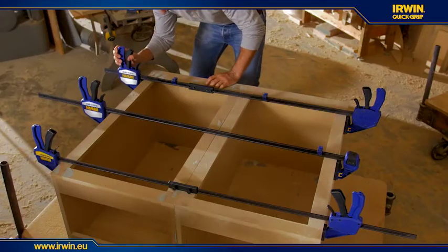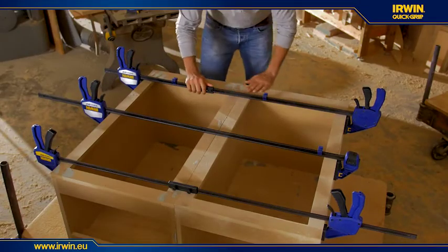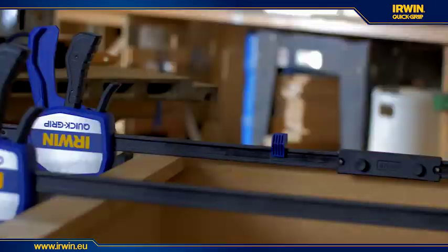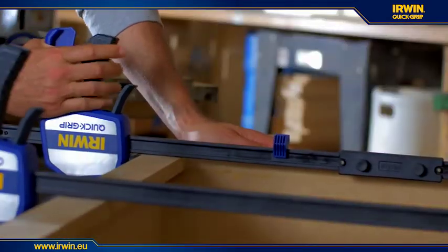With the medium and heavy duty clamps, coupling them together is easier than ever. The bars connect together to increase the length of one-handed bar clamps for large scale projects.